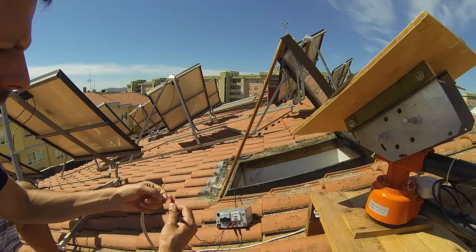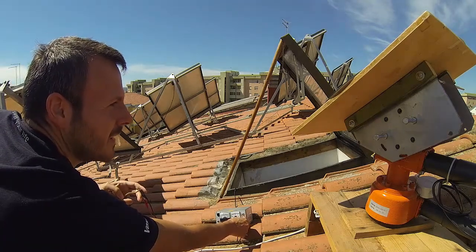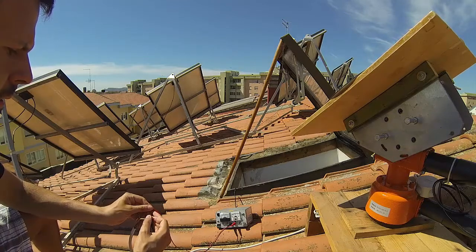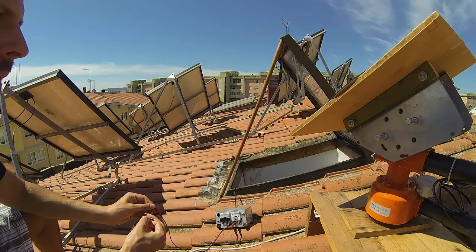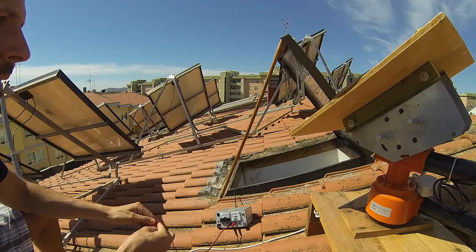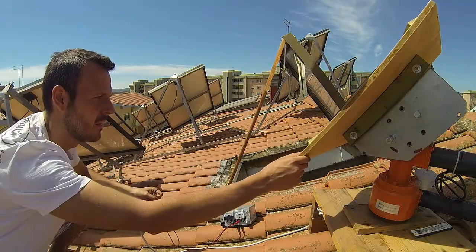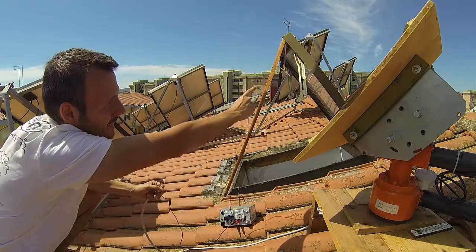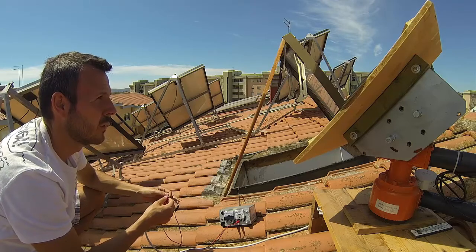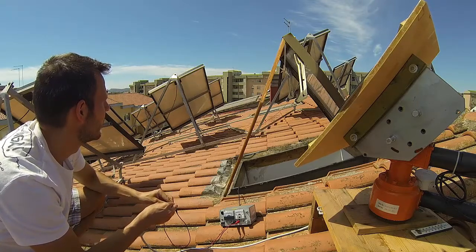It moves quite slowly — let's speed it up with a bit more voltage. You can already see the reflected beam there on the window. Looks like I have to move it lower, and to the left — wait, the other way.